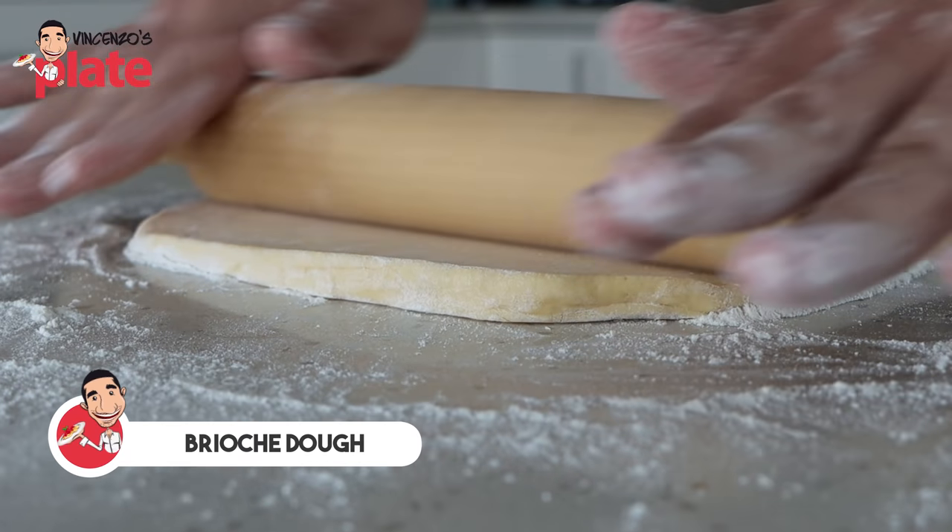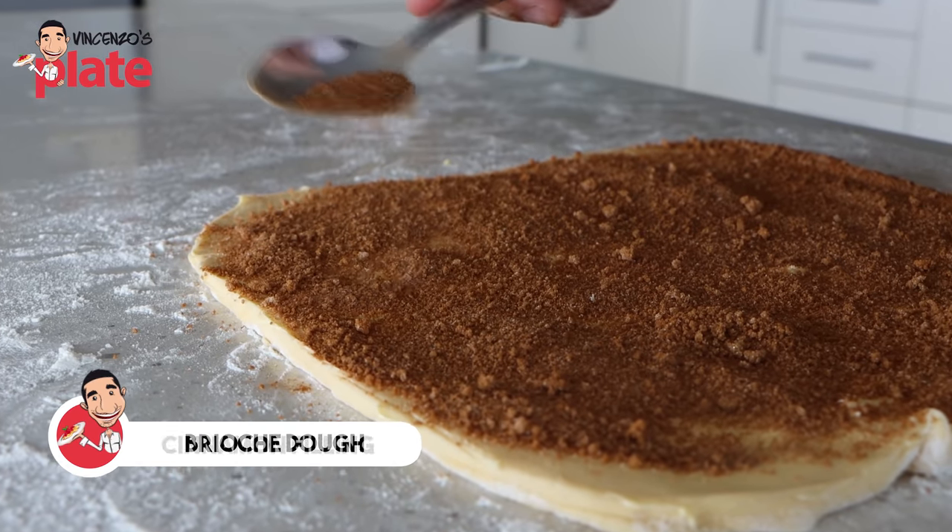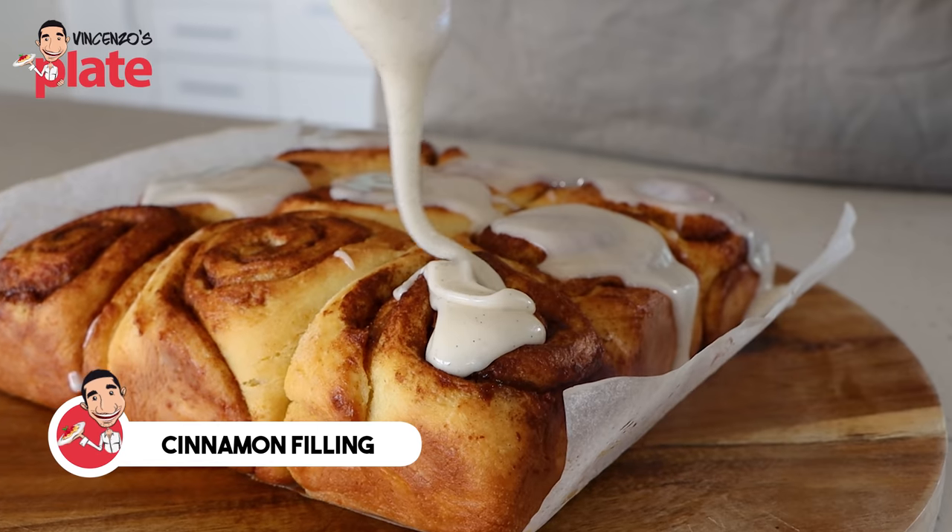To make our cinnamon rolls today we're going to need to make three components. Firstly we're going to make our beautiful brioche dough, then we're going to make the cinnamon filling, and then finally we'll finish with the glaze. Here is how you make the dough.